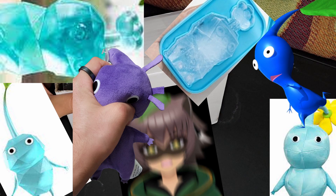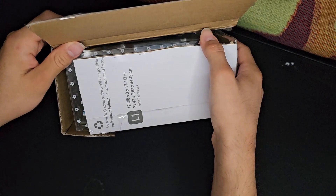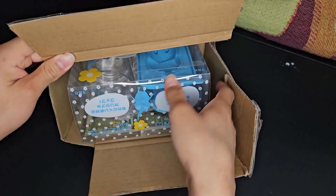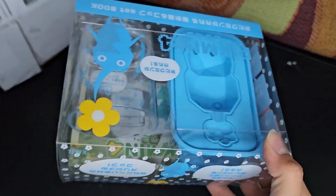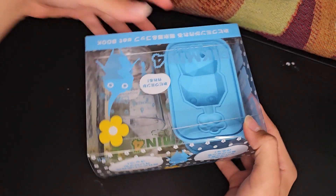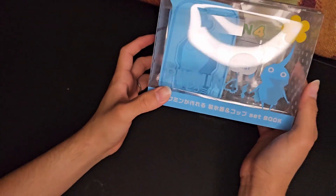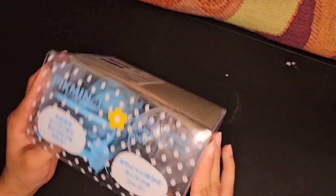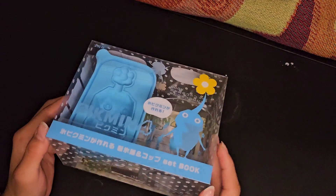It's here. I've barely seen anyone talk about this, let alone even review it online. And seeing how I've just been ranting about this item for the past few days on my social medias, I decided to just buy it — the Pikmin 4 Ice Cube Cup & Ice Maker Set.